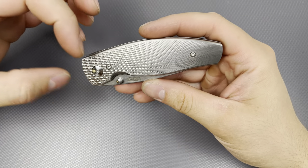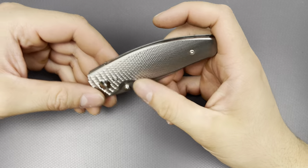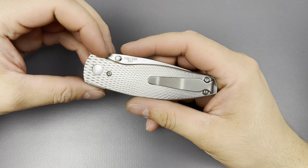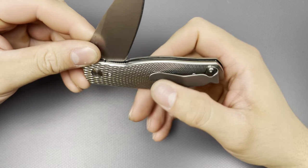All the hardware on here — at least the body hardware — is T6. I would have preferred T8, but I can see how that may take away from the minimal aesthetic here.